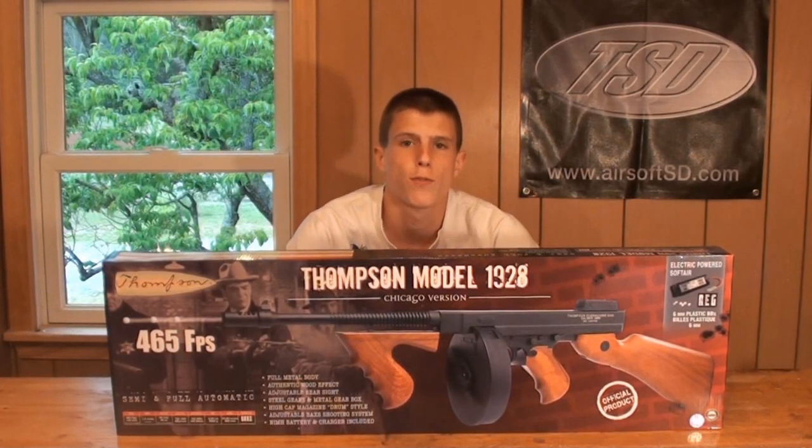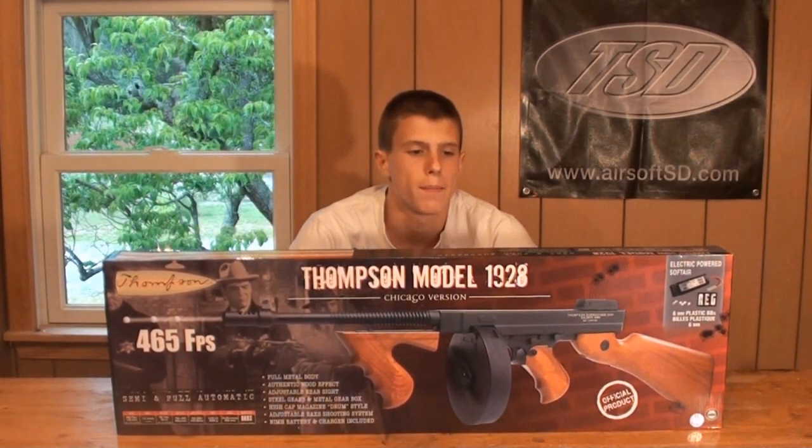Hey guys, Nikes here bringing another airsoft review today. Today we're going to take a look at a gun that I purchased for myself from my personal collection. This is the Cybergun Licensed 1928 Thompson, also known as the Chicago Typewriter.